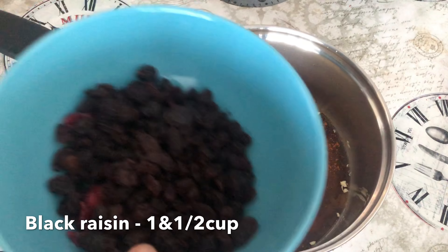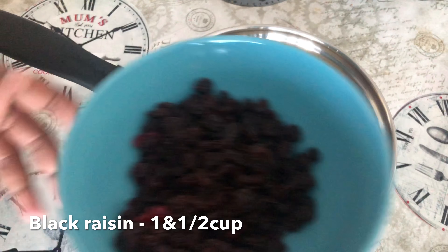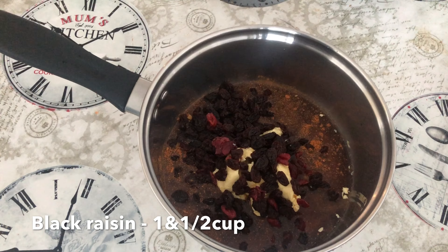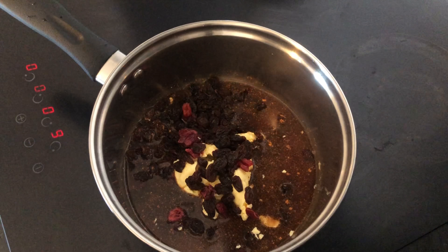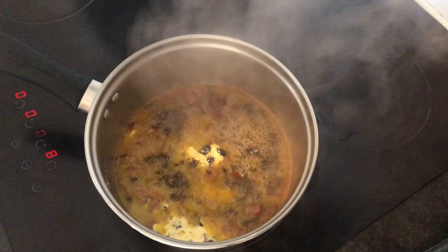Add 1 and a half cup of black raisins. Use golden raisins. Let's try to cook. Let's add a few minutes to this heat — you can heat it up for 5 minutes. Put it in the heat, this batter will melt.